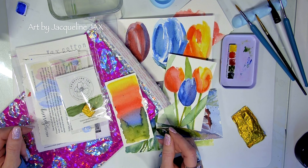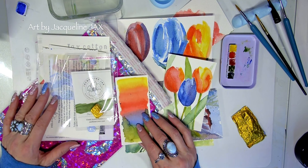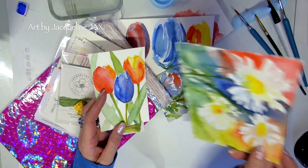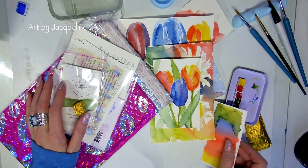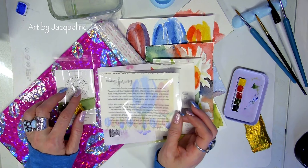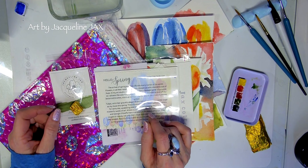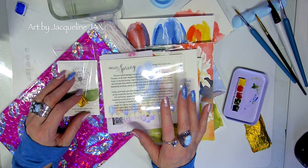Welcome everyone to my channel, this is Jacqueline Jax and we're doing watercolor today from the subscription box. This is the spring subscription, the tulip subscription. It comes with a palette of watercolors that have been curated for these beautiful tulips and additional things I was able to paint with them just mixing them together. It's a great lesson, really, if you're a spring painter and you've been looking forward to getting back into florals.